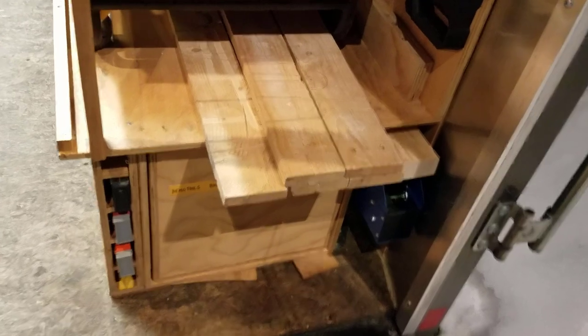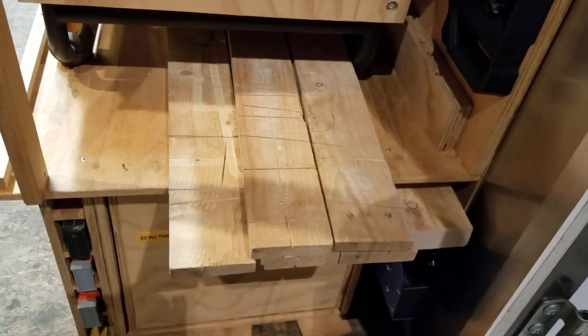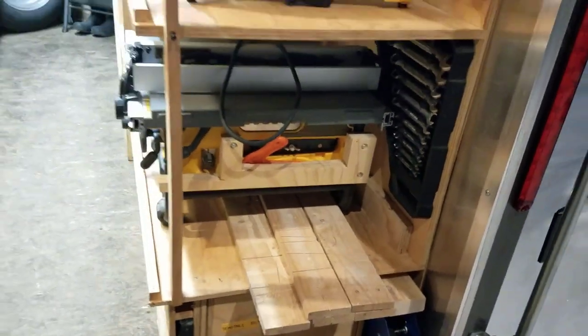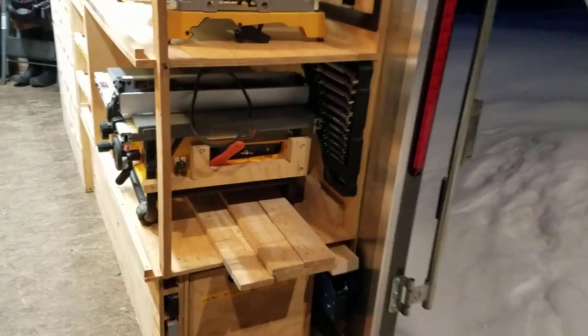Underneath this you can see some sacrificial strips. I can support those five-foot or four-and-a-half-foot strips easily, but I cannot actually transport eight-foot goods in here conveniently, so I don't have any eight-foot or seven-foot sacrificial strips when I'm using my workbench.